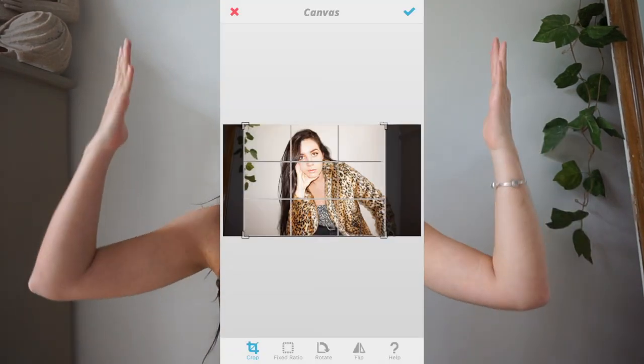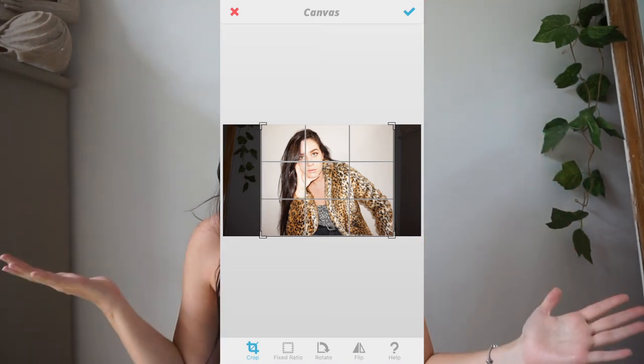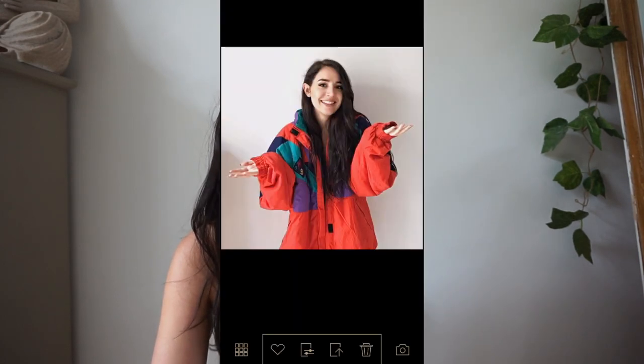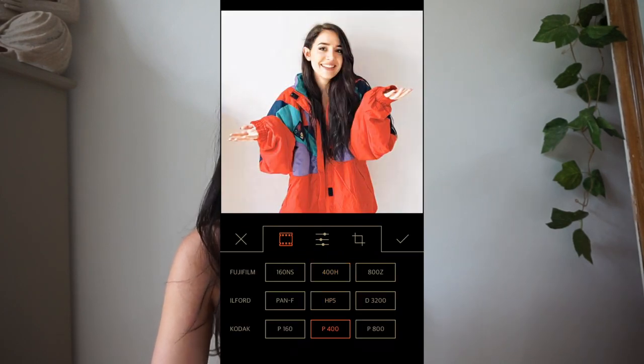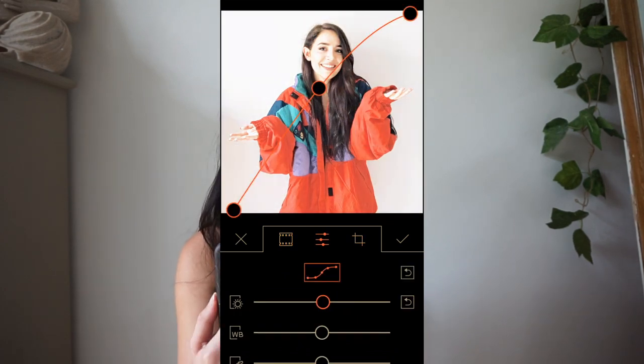Cropping is your best friend. As you guys can see, I have stuff hanging on the walls and a shelf right here, so basically what I do is just crop myself so it's just this part of me — just me and the white wall behind me. Another app I really like is Filmborn, just because it's all about film editing. It comes with set filters like VSCO, and you can play around with the brightening and everything.